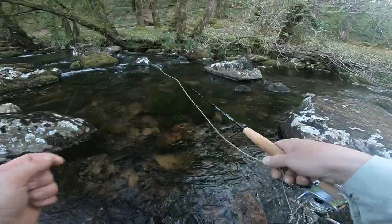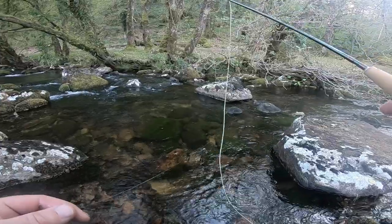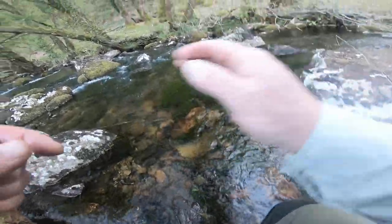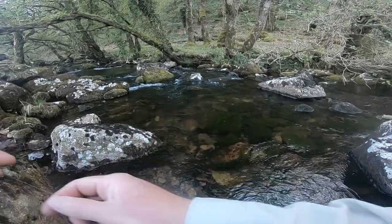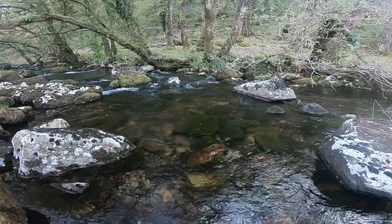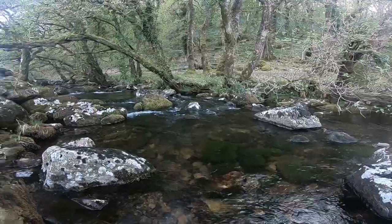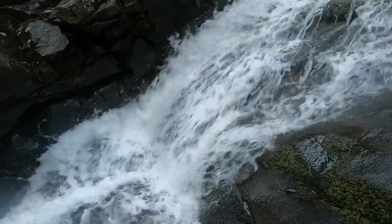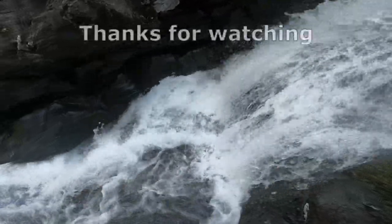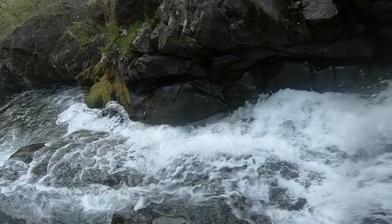It's pretty quiet this evening - a few little ones, one slightly better one. I've put the fly through quite a lot of places now where I would have expected a rise and nothing's happened, so I think I'm going to call that it. I'll catch you next time. Bye-bye.